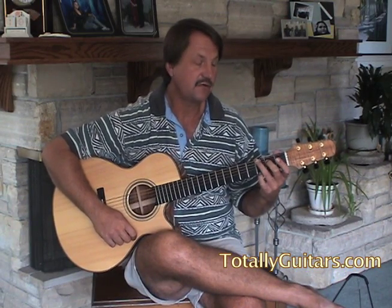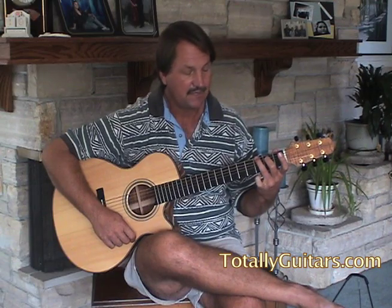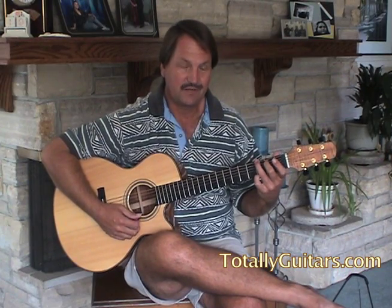I like to have G chords fingered with my third finger on the sixth string, second finger on the fifth string, and little finger up on the first string. Not the easiest way to play it, but the most versatile. Learn to play G this way.